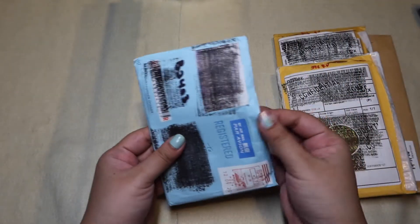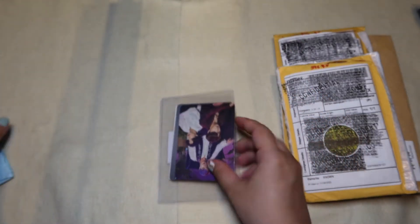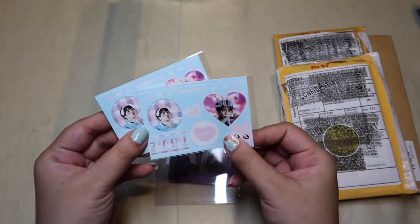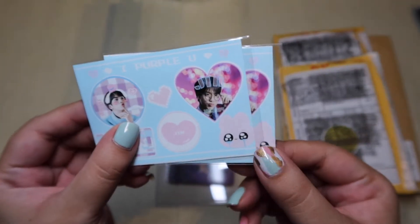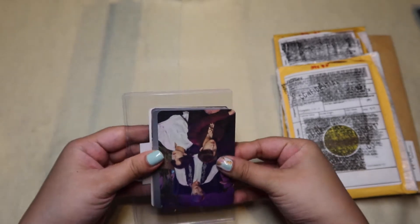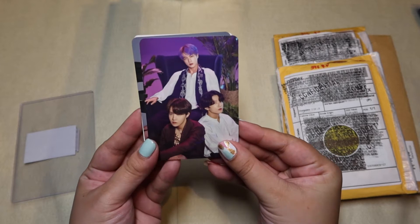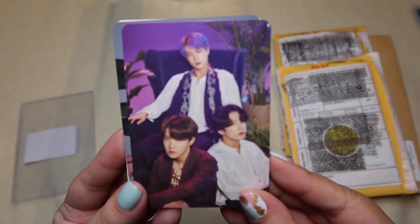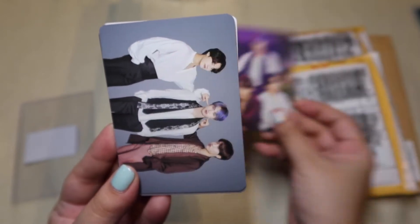This first one comes from a seller in Japan. Some freebies — 'I purple you' of Jin, who's my bias. Yay, thank you! Now most of these I believe will be 5th Muster Magic Shop Japan photocards. So this is Jin, J-Hope, and JK — unit 3 of 8.